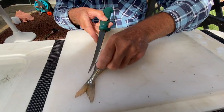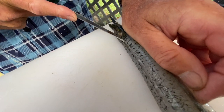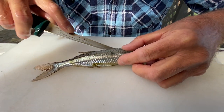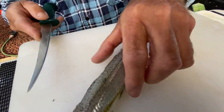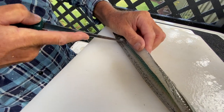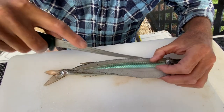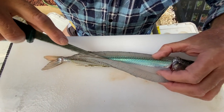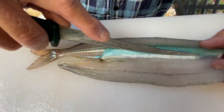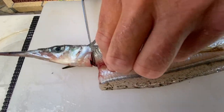I'm gonna go this side first like this. That's just taken one side off, then I reverse it around and then repeat it.